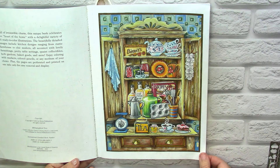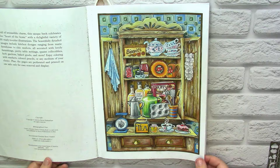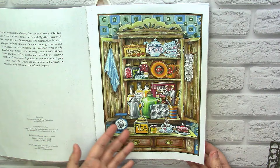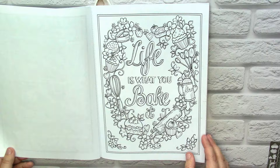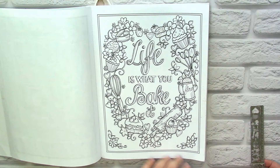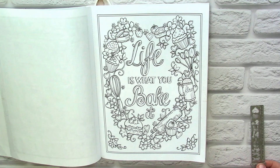Mostly I color here with Prismacolor pencils as they are my favorite medium for Teresa Goodrich books, but sometimes I also add markers for the background. Unfortunately, apart from more interesting pictures like those interiors, which I do love to color, here we also have several collages and they are designed in a very primitive way. I really dislike those leaves and branches. But I think that if I color everything here, I will finish this book.